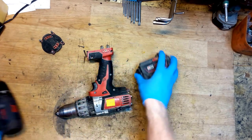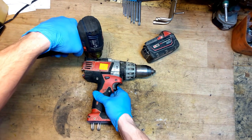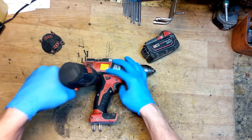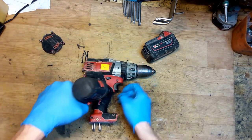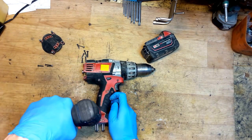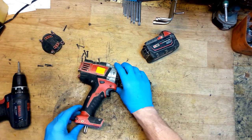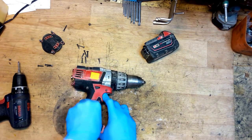Okay, screws here, here, here, here, and here. Now just opening the motor housing.